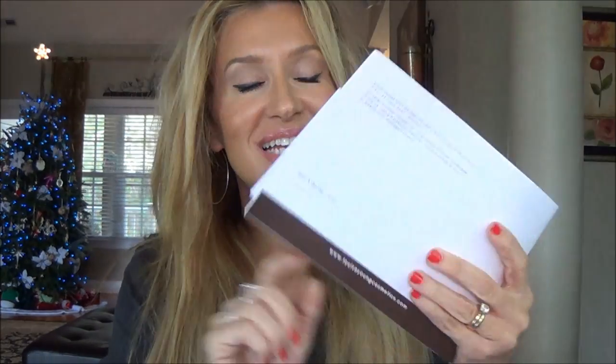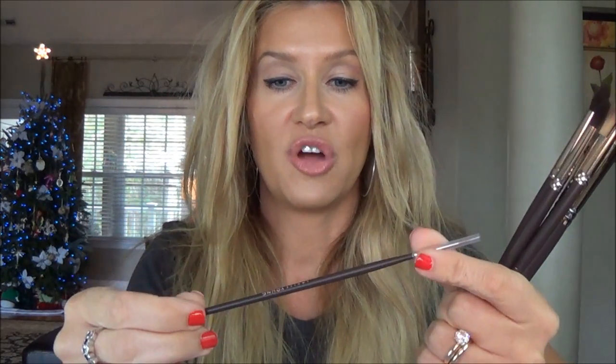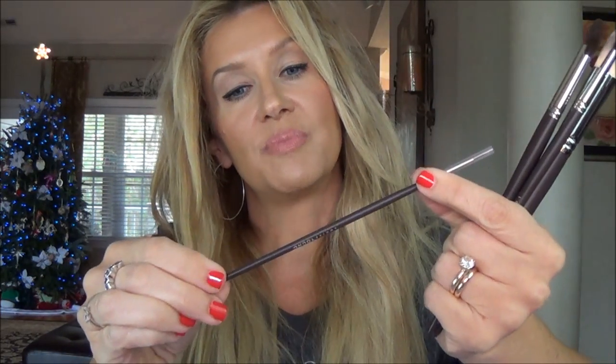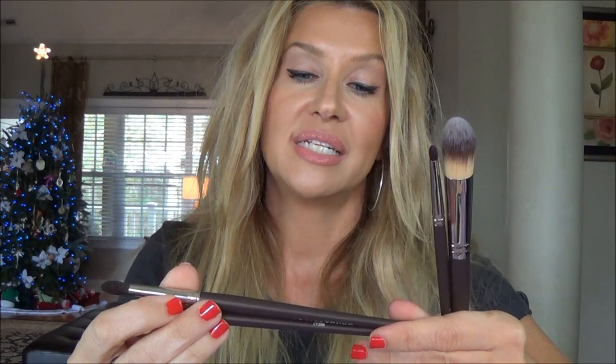I got some Louise Young brushes this week and you guys know they have long been some of my favorite brushes. She sent me some new ones. This is the liner brush, the LY24, that I've told you guys about before — I've bought a couple of them so I always have them. They're real fine so I'm scared they're going to wear out, but the first one hasn't, and now I've got two backups.